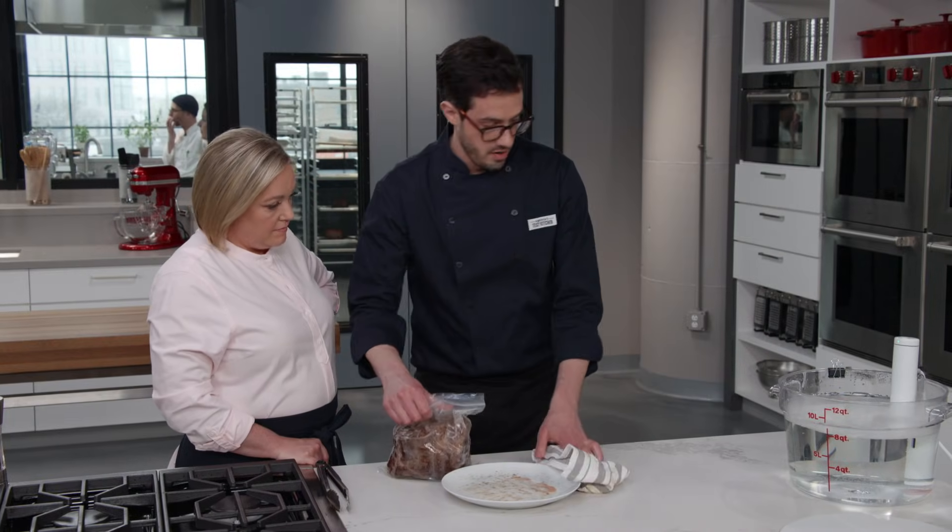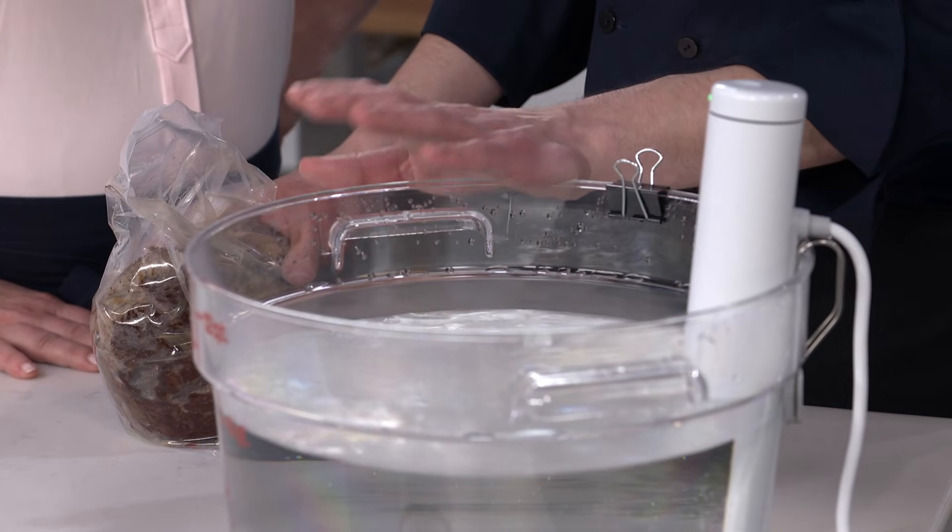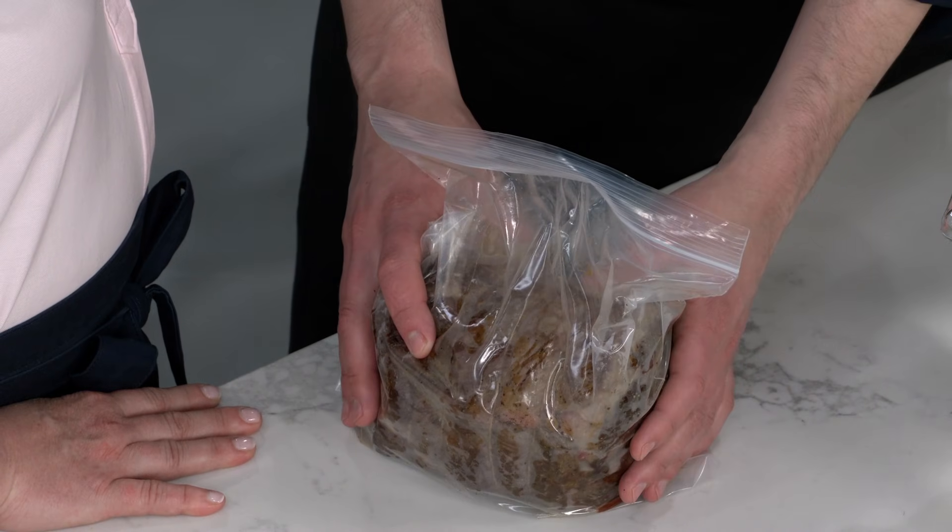We have our immersion circulator circulating in a 12-quart container — you need something large enough because you're cooking something pretty big. This is at 133 degrees Fahrenheit, which is pretty low, but it's the final temperature we want this roast to be. We're going to leave it in there 18 to 24 hours. When we normally cook this roast, we cook it at pretty high temperatures to break down tough collagen into tender gelatin — that happens rapidly at 180 or 190 degrees. Going much lower, we can actually get that same collagen conversion; it just takes much longer.